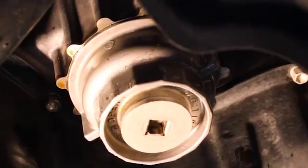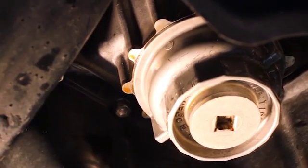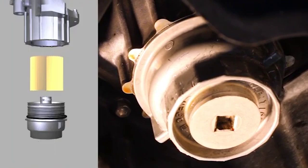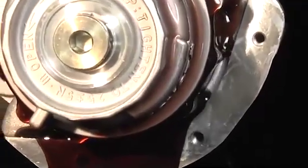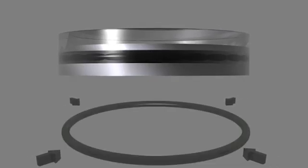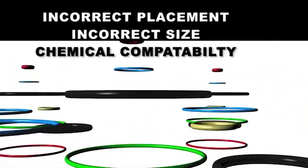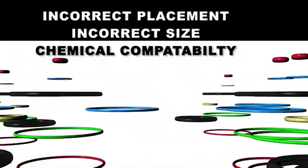The cartridge-style filter fits inside of a housing that is usually mounted on the engine block. Although provided with the filter element, the O-ring is often intended for the filter housing. O-rings, like gaskets, provide a seal which prevents pressurized fluids from leaking from the filter housing. As the filter cap is tightened, a radial or side seal is created between the cap and the housing base. If the O-ring is incorrectly placed, not the correct size, or not compatible with the fluids of the application, the seal can be compromised.